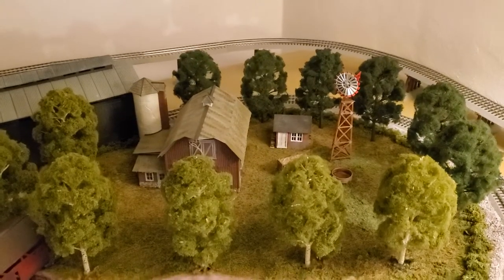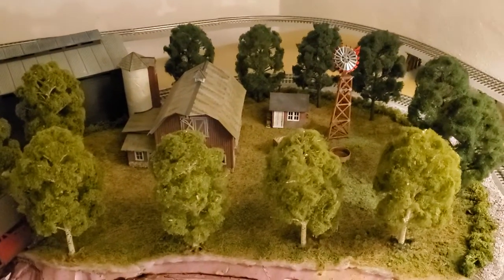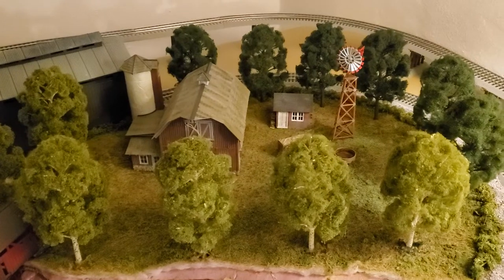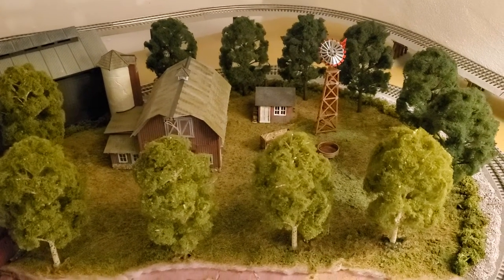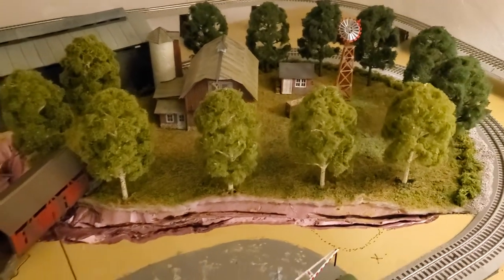Well, I think for the foreseeable future this will put this side of the layout at least in a hold pattern for a while. I really like the way this turned out.